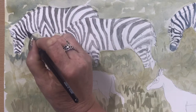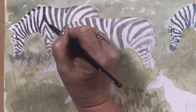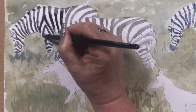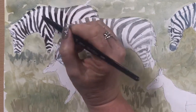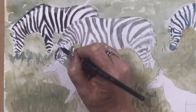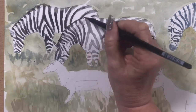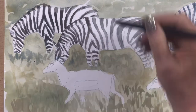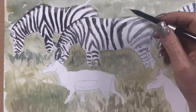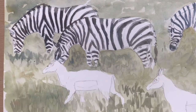Going back in with a darker mix of Payne's Grey and Ultramarine, just darkening up the underside of their stripes. Everywhere it's darkest I'm going back in with another coat of Ultramarine and Burnt Umber — it's almost black, a very dark browny black. Doing that along the top of their mane, the stripes, and then finishing off the tail.